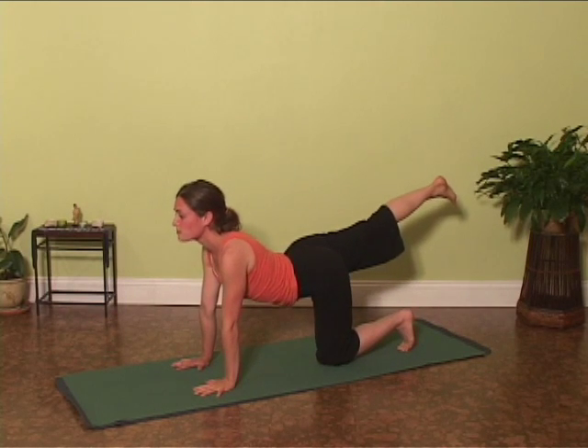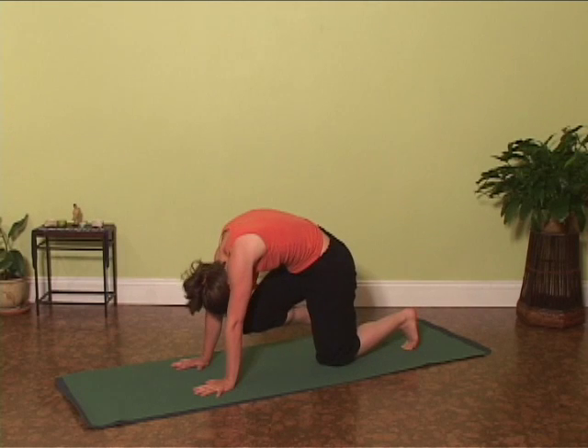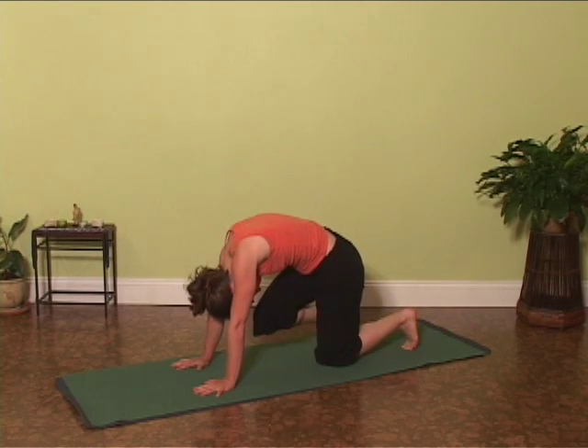Lower the left arm. Lift the heart and gaze as you inhale. Exhale, tuck your knee round the back. Inhale, lift the heart. Exhale, round.